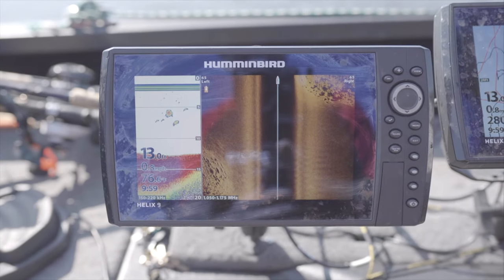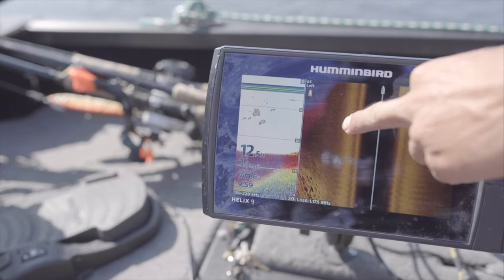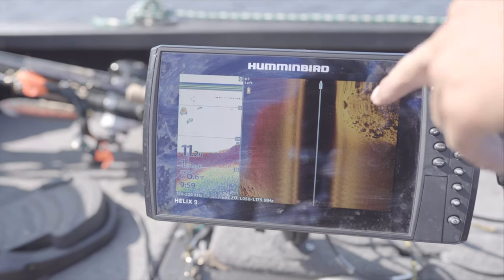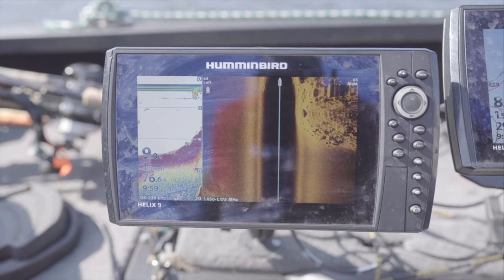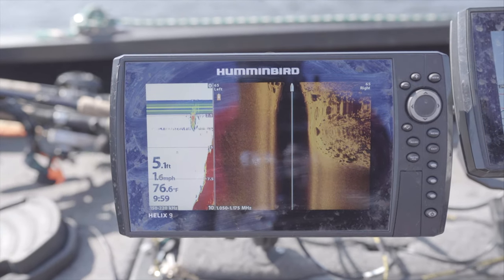We are pulling up to a musky spot here and we got a lot going on in this image. Off the left we have 100% soft bottom and we are going to be casting off the right side of the boat — all our structure is off to the right. It is really easy to use side image and run a spot like this. Right now we are right on the top of this reef.